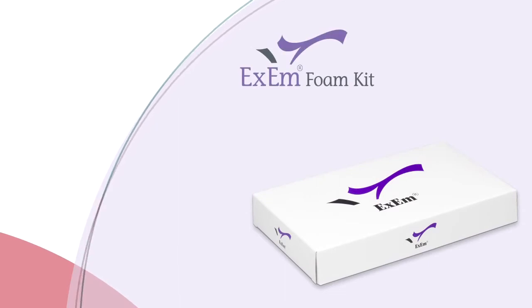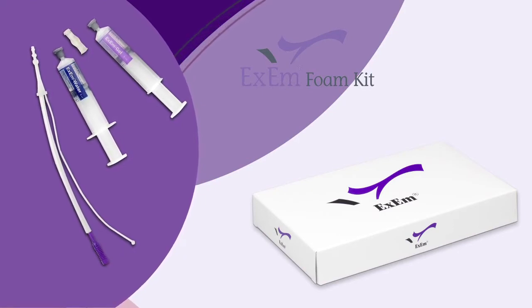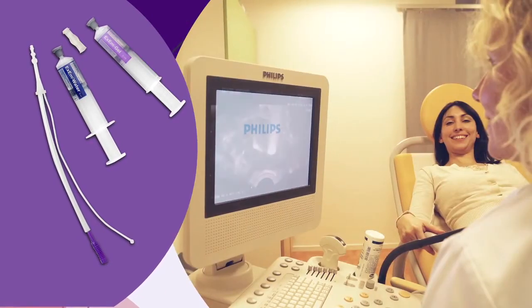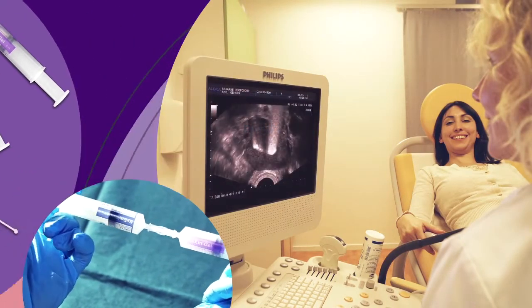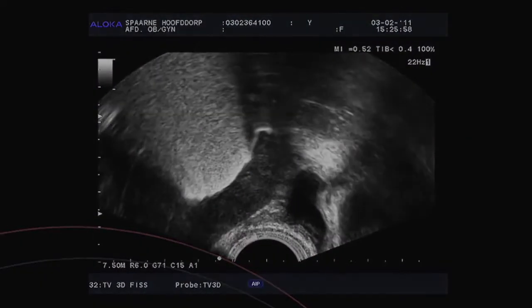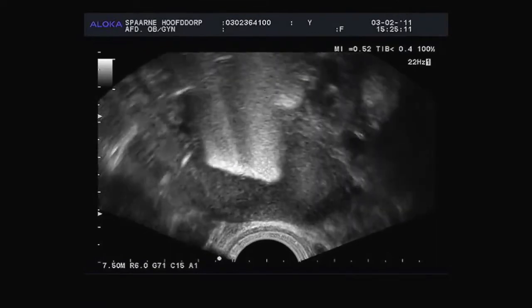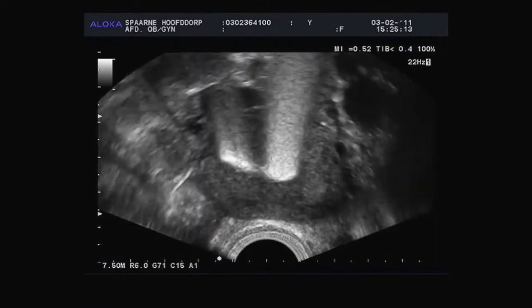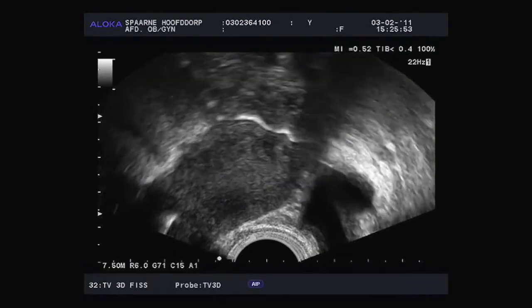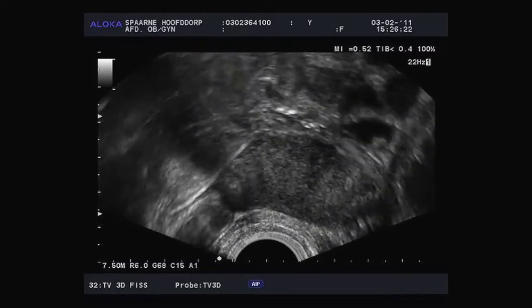XM Foam Kit is simply an improvement on the old HYCOC technique. The difference lies in the composition of the gel. It represents a great improvement on the no longer available ECOVIST, and has no adverse effects, which was sometimes the case with ECOVIST. XM is a safe gel that, when mixed with purified water, creates a tuba foam with millions of tiny air bubbles. As air is a poor conductor for sound, the XM tuba foam provides a very accurate ultrasound image. Millions of tiny air bubbles create a mass of small white dots which make the image very bright and white, providing a clear view of where the foam is.